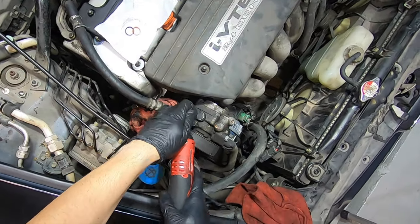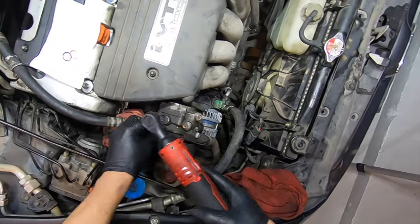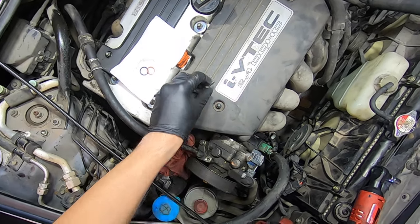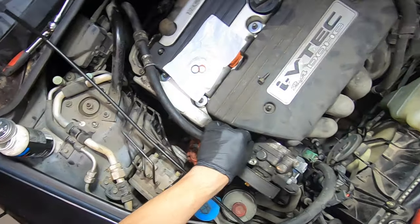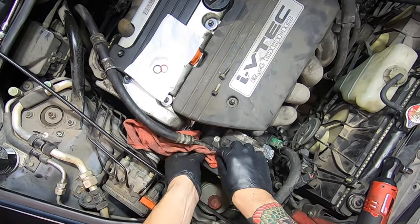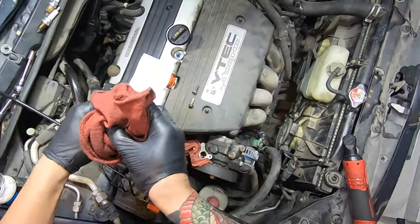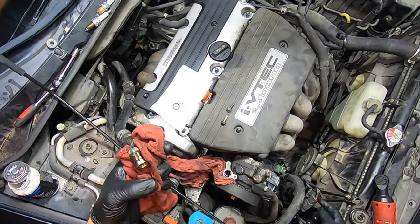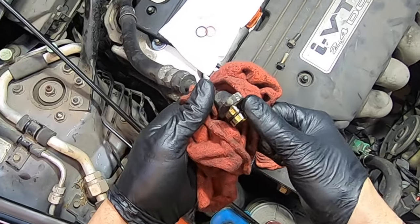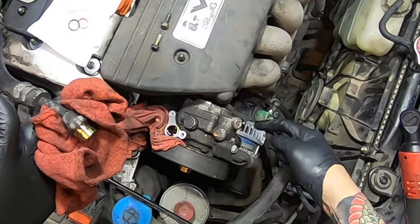I don't know what the deal is with Honda and their power steering connections always leaking. They always have this orange O-ring fix. The orange one goes on the return line and the black one is on the pressure hose. On older cars you'd start getting a whining power steering pump because of this orange O-ring. Get a little rag going over here because it's going to go everywhere.